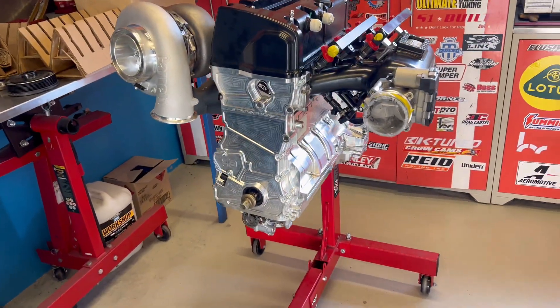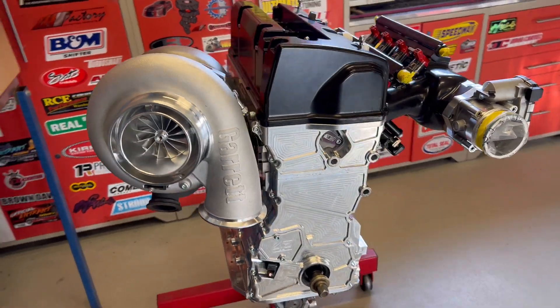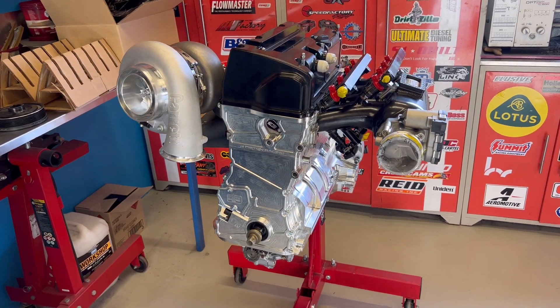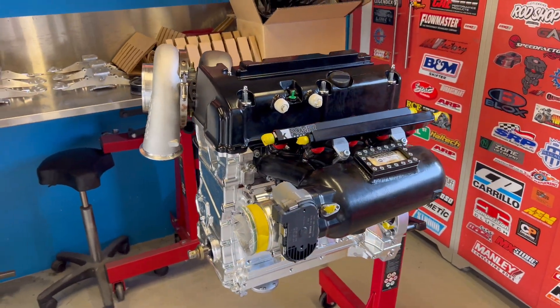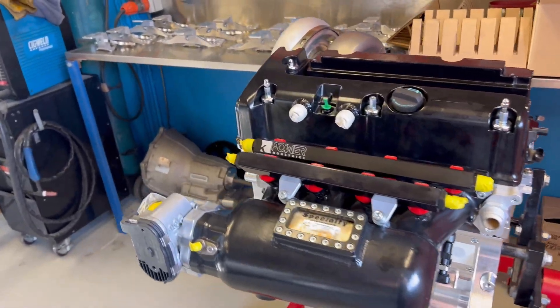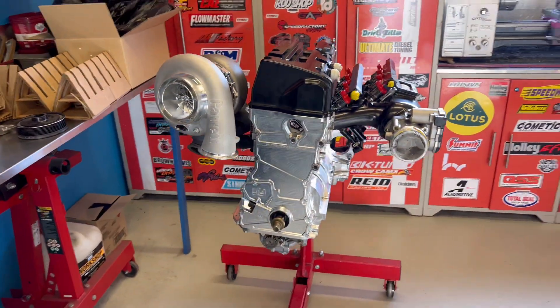I never thought I'd get to see this day — this is some pretty exciting stuff. I cannot wait to get this in. The next step: Dan's doing the sump, then we'll be putting it in the car, making some new mounts. We're moving the motor forward 60mm to try and put some weight over the front wheels, keep the front down. Hopefully get this thing to 60 and try and go 7.50 this year.